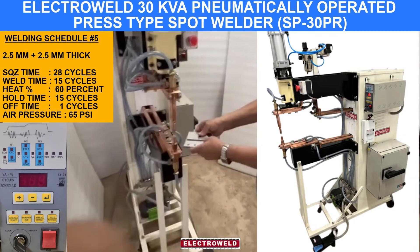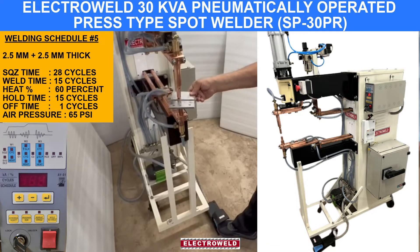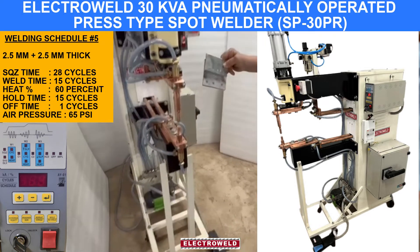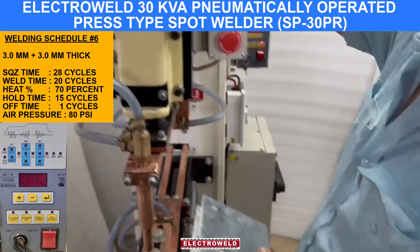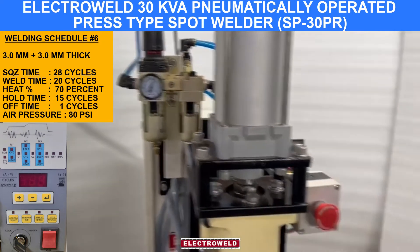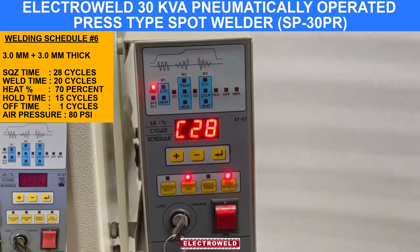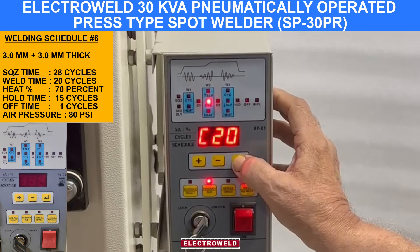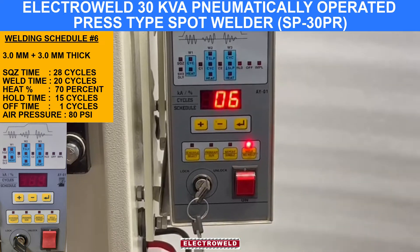At 80 PSI, then we go to schedule number 6. We find we kept squeeze time 28 cycles, weld time 20 cycles, heat percent is 70%. Hold time and off time 1. I will show you the welding.